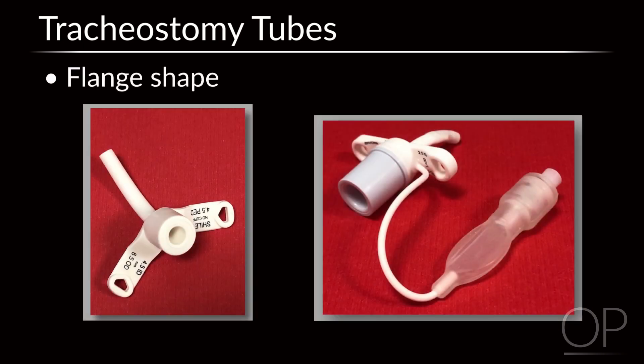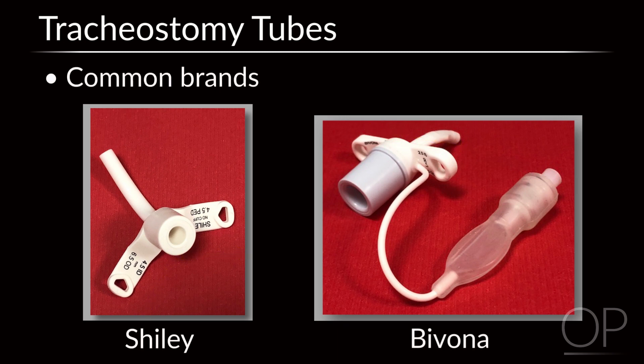Additionally, tubes can have straight or V-shaped flanges. Shiley and Bivona tubes are the most commonly used brands in pediatrics.